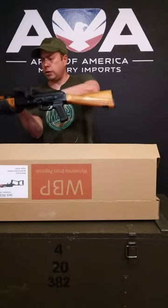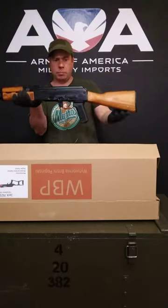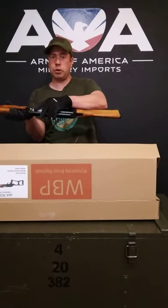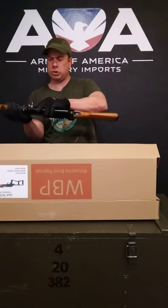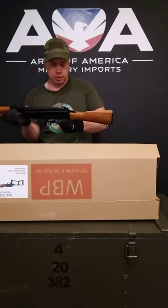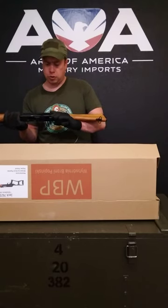It has a Polish Eagle on it right here, as you can see, and a very nice black finish. It has a polished bolt and bolt carrier. The bolt and bolt carrier are also machined from hammer-forged steel, and the trunnion is hammer-forged steel as well.